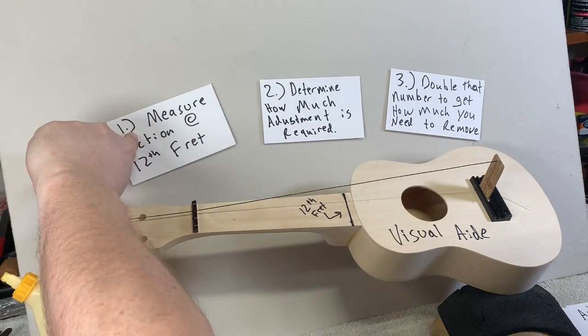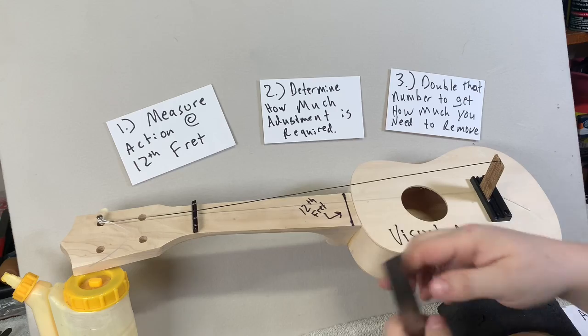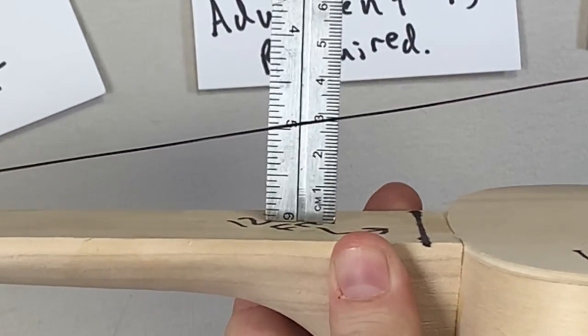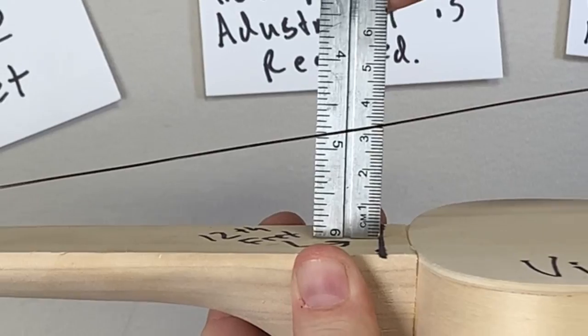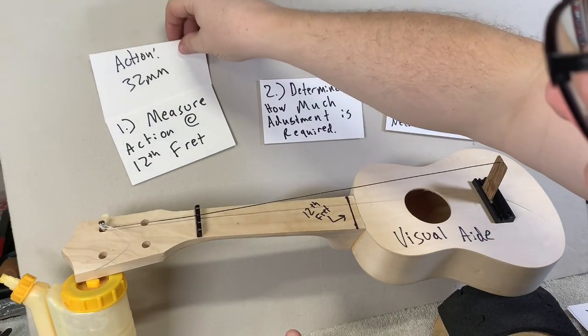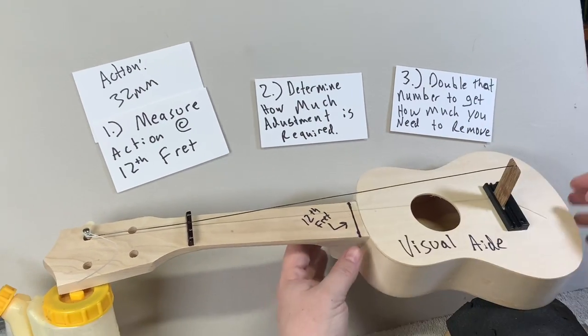Lowering the action can be confusing on an acoustic guitar, but I'm going to make it easy and understandable for you today. The first step is to measure the action on the 12th fret. Today I have an exaggerated model on this ukulele. I have the action of 32 millimeters at the 12th fret.